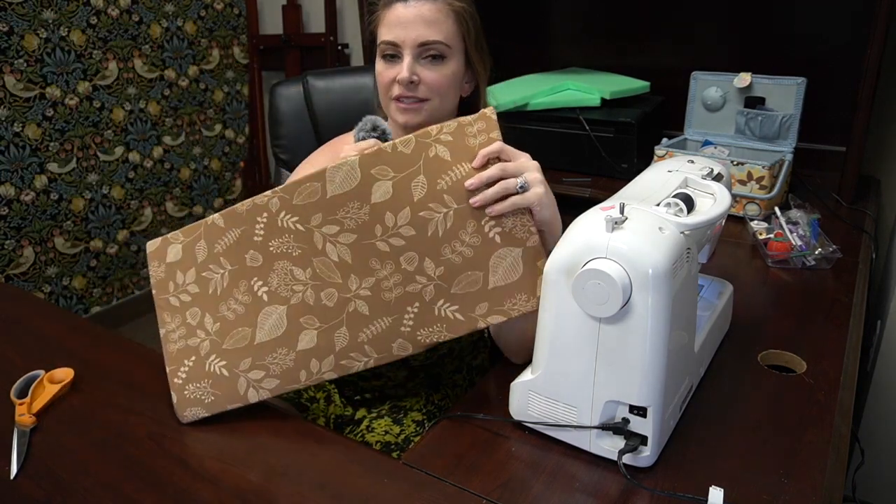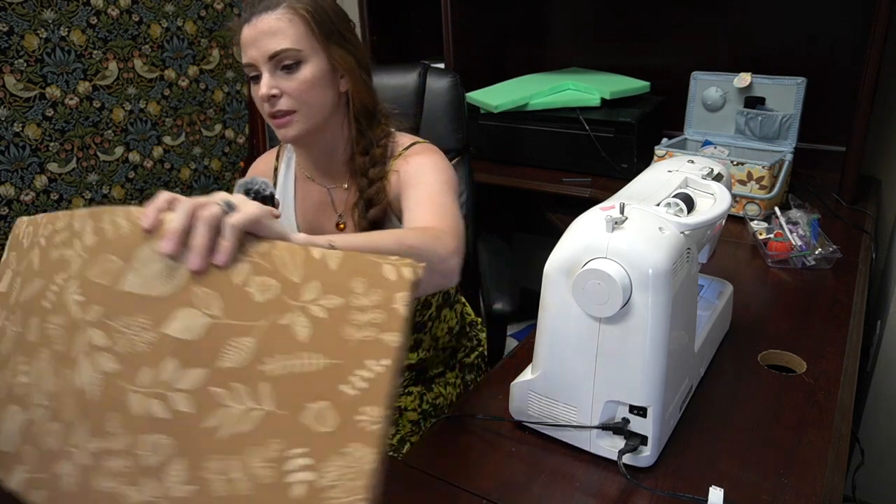Cute little cushion now and it's super soft. I left the end open kind of like a pillowcase and just tucked it in, in case I want to take it off and pop it in the washer.